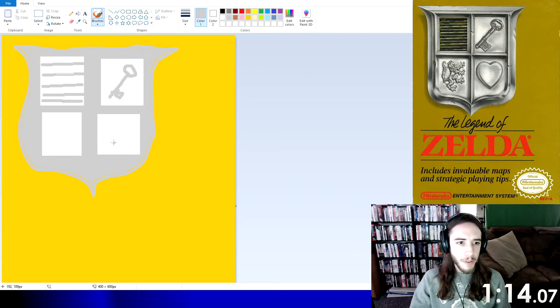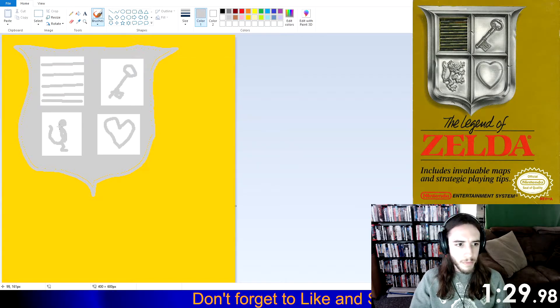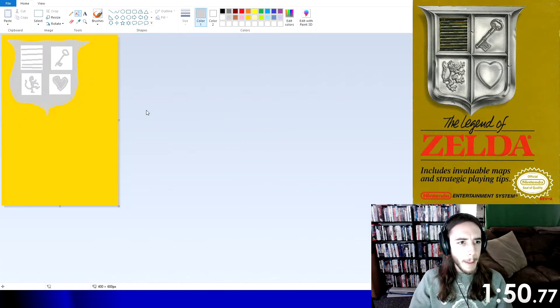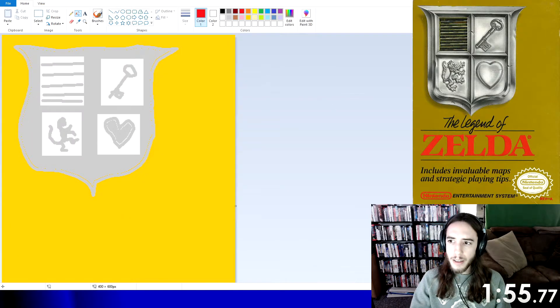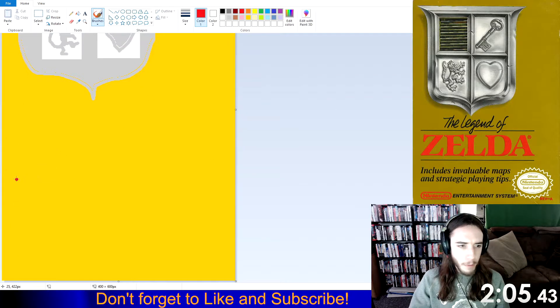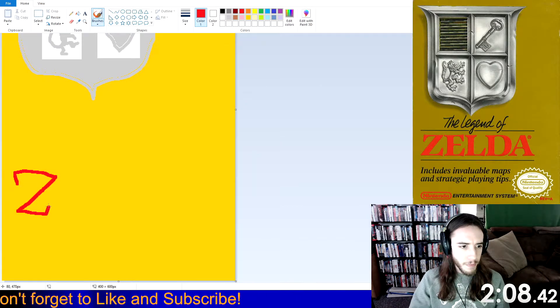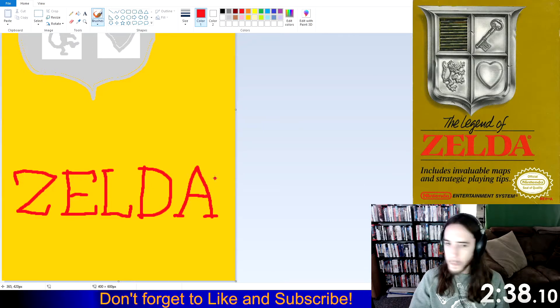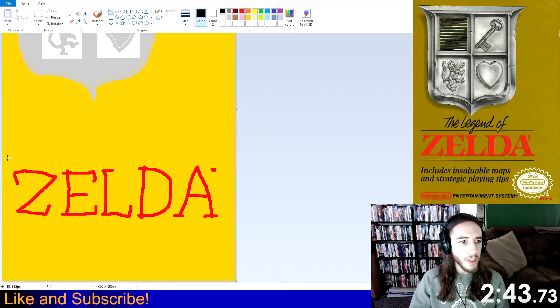Yeah. Good enough. Don't have time for the fine details. Not bad. Oops. Okay. Got the main shield down. The rest should be fairly simple, I think. Much better. Alright, I like the way this one's coming out so far.